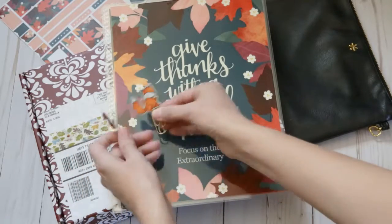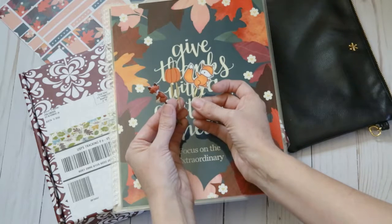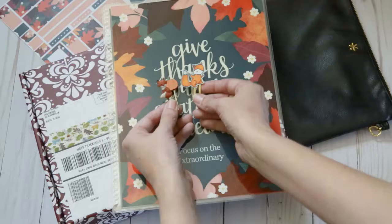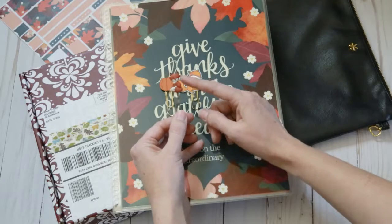I ordered these three paperclips off of a shop on Etsy. I don't remember what it is called, but I will go through my history and find it and I'll leave it in the comments below. I am absolutely obsessed with foxes, so this one's nice.